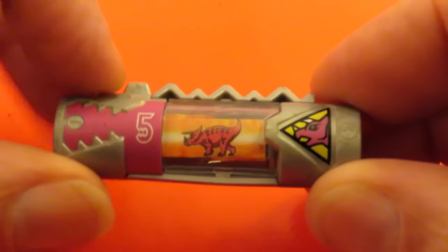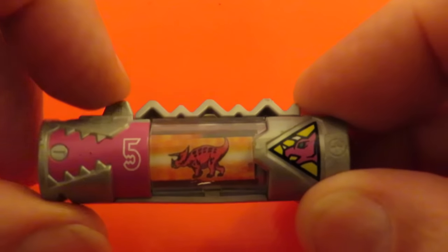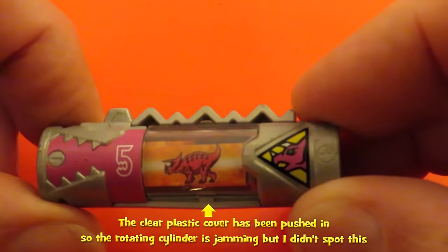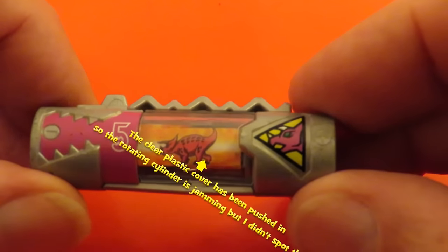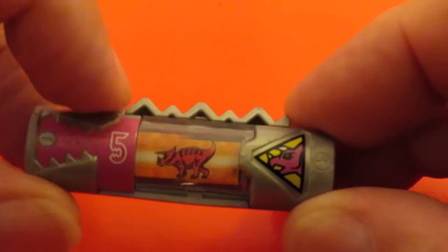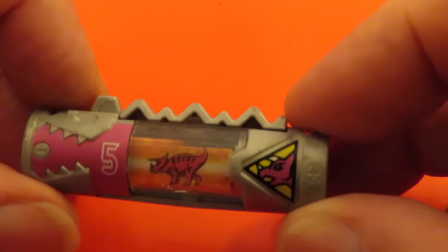What we have here is something that should rotate when we press this button in. I'm not going to try and explain what a Dino Charger is, you're going to have to Google that. There's a little ratchet effect in there that turns that image round, and it's not working.